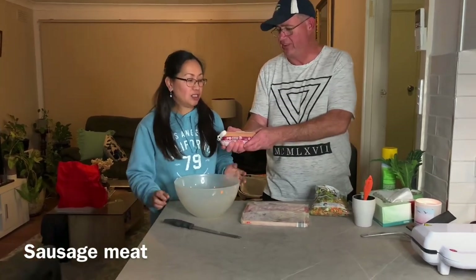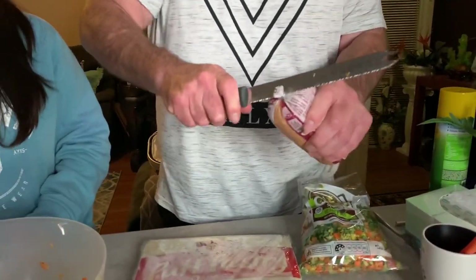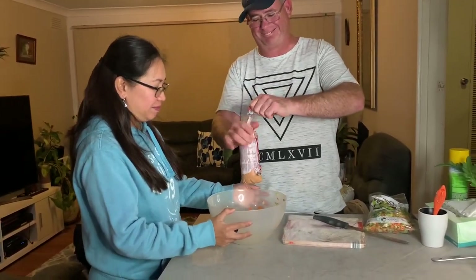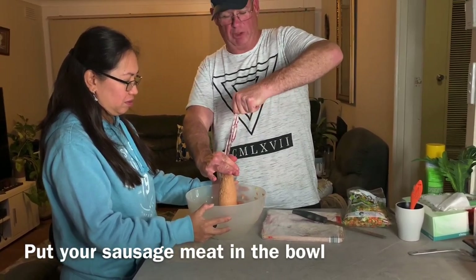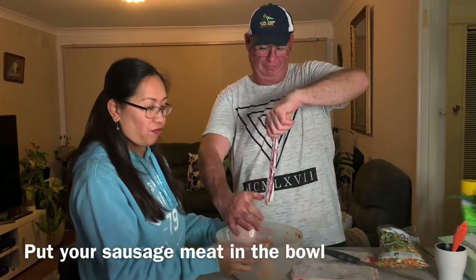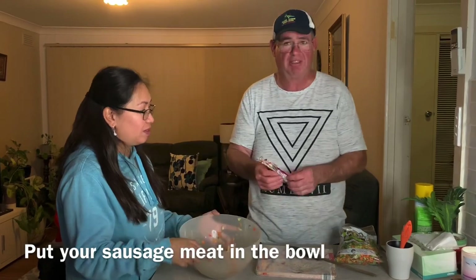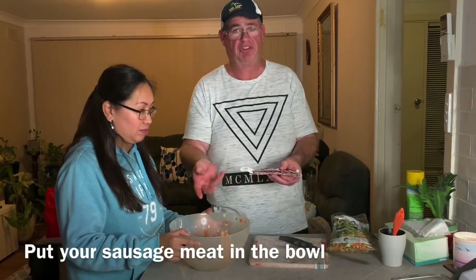We cut the top off the sausage meat very carefully and squeeze it out into the bowl. Make sure your hands are clean — please wash your hands before you start. For viewers who may not know, sausage meat is a big round package from Coles or your supermarket butcher. It's the meat they put inside sausages, but they also sell it separately.